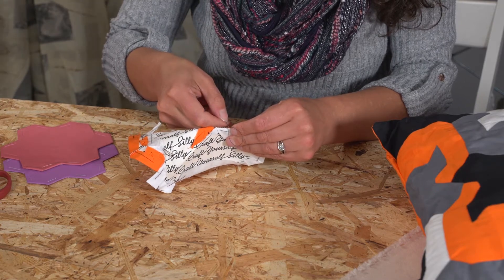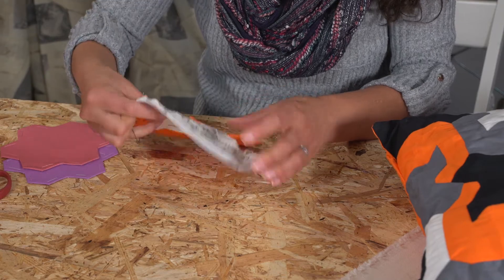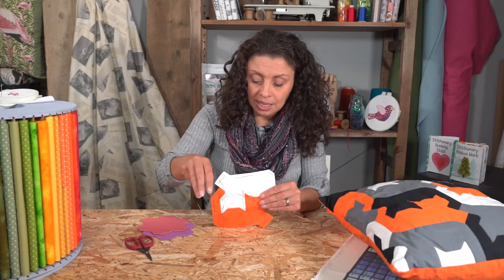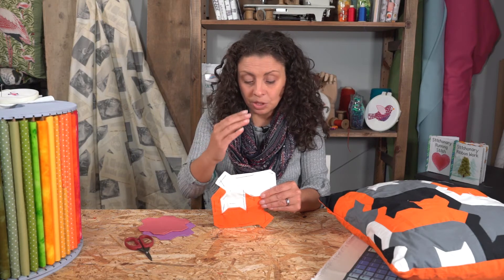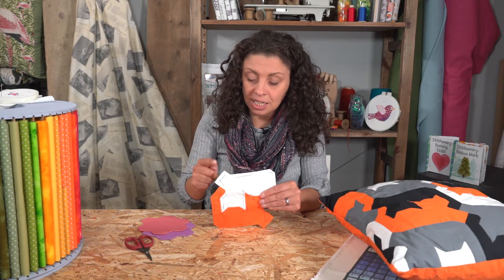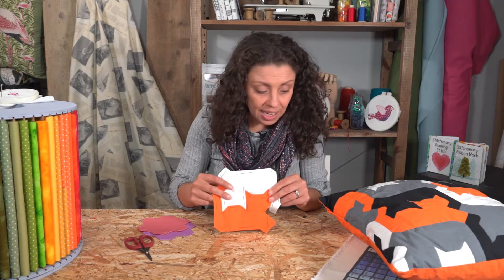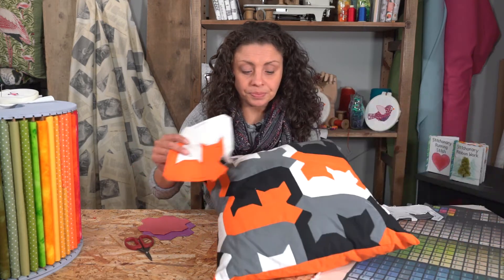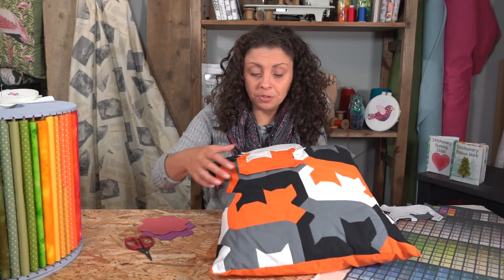Do them as pairs first, and then once you've got all your pairs together, you can attach those pairs into columns and then attach those columns together. What you'll find is you've got a really easy stitch then, in that you've only got those nice straight edges to do. So that will then build up — and you build further and further.